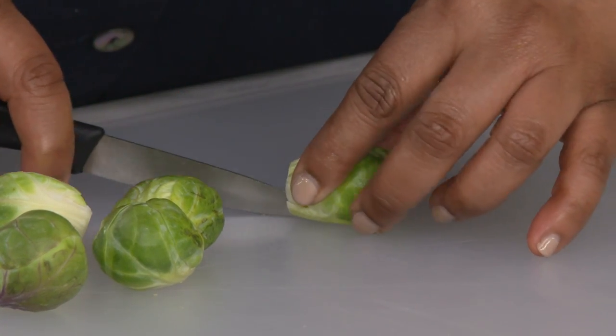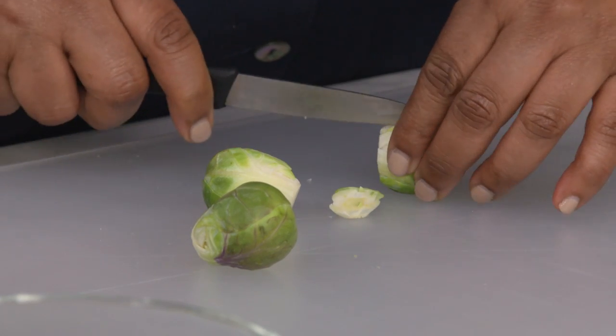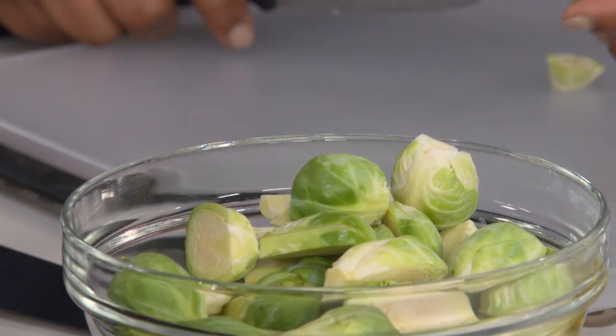The next step is to halve them. We want a nice flat surface to get some browning. So we're cutting off the bottom and cutting down the middle. Petit choux — tiny cabbages.